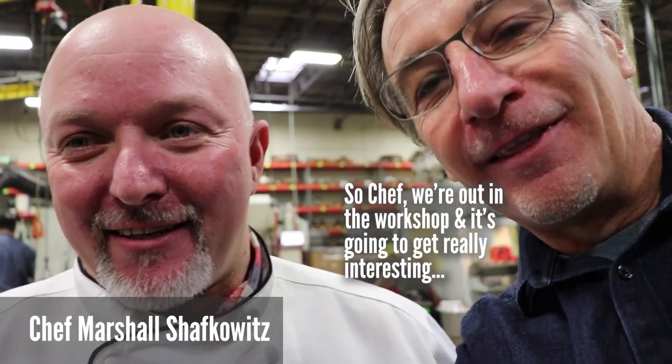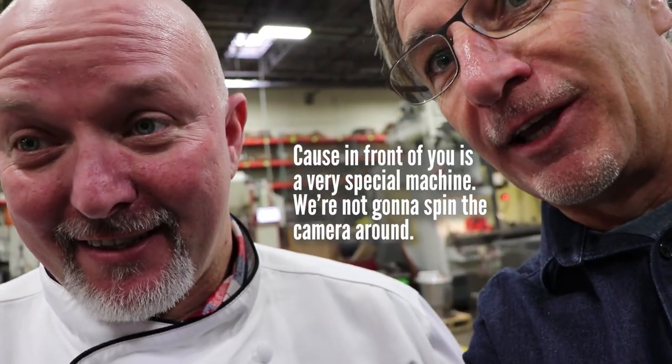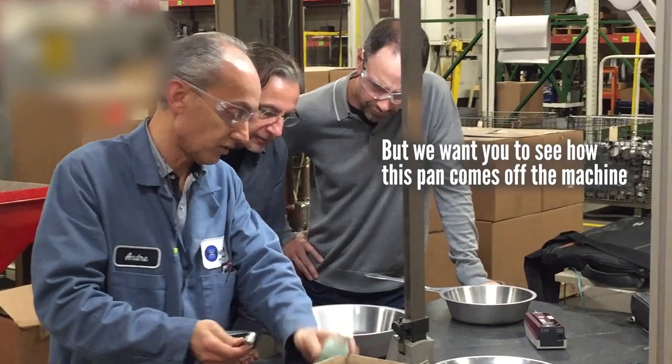So chef, we're out in the workshop now and it's going to get really interesting, because in front of you is a very special machine — very confidential. We're not going to spin the camera around, but we want you to see how this pan comes off the machine.